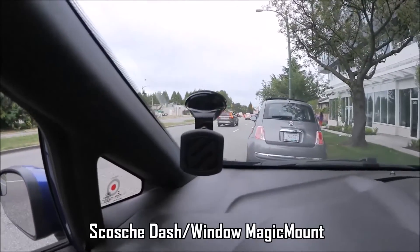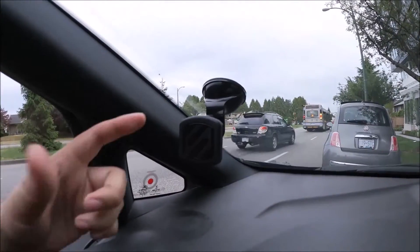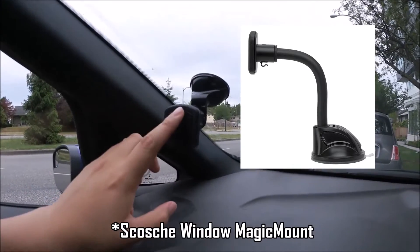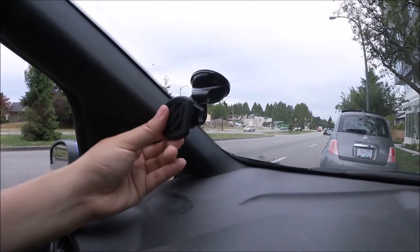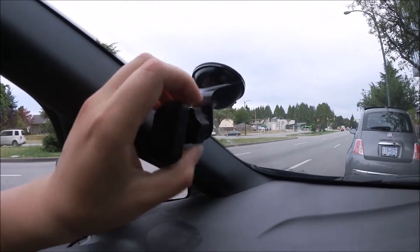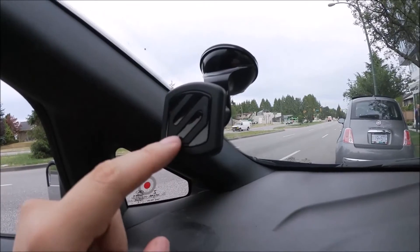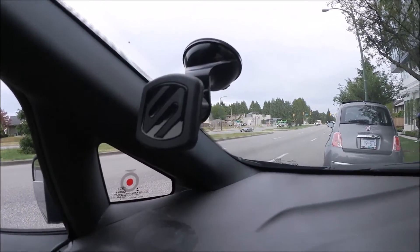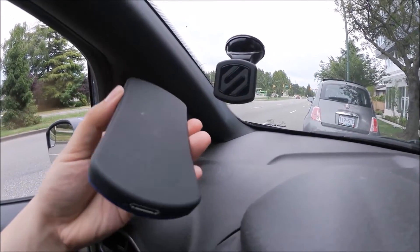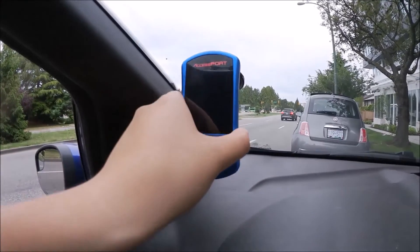This here is the Scosche Magic Mount, the window/dash version. The window version has a longer arm but I figured the shorter arm is going to be a little bit stronger with less wiggling. It's a simpler design — just one piece into this ball-type screw mount that you can tighten up. It's got pretty good resistance and a magnetic plate, and it works quite nicely. I can use it with my smartphone and with the Accessport, and the Accessport already has a magnetic back so you don't need to use one of their plates.